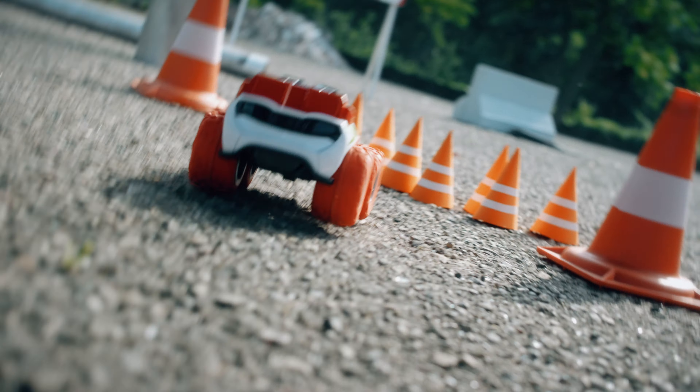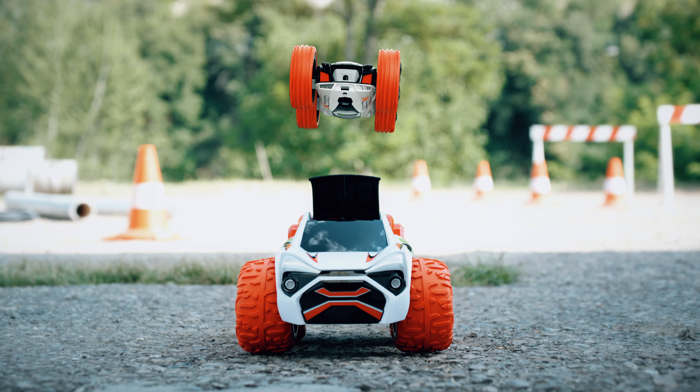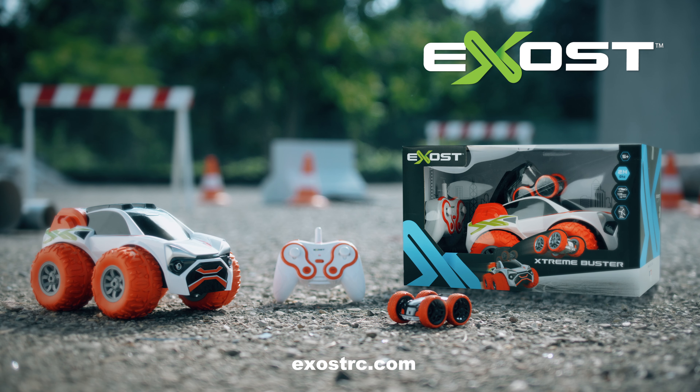Push to max power and crash them all. Xtreme Buster — two stunning experiences in one. Exost by Silverlit.